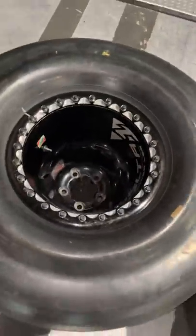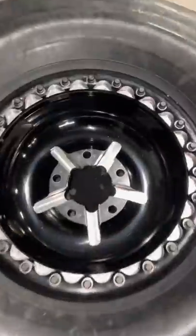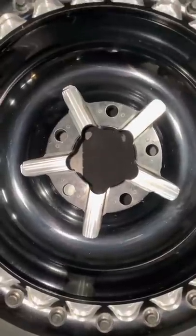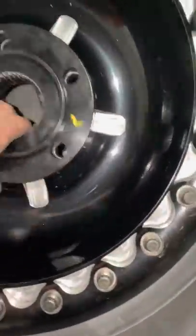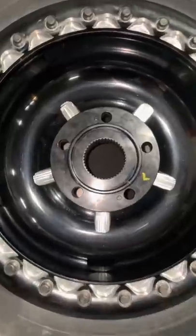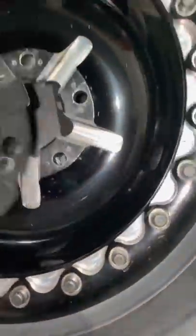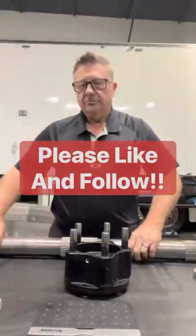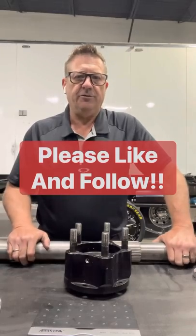These are one-piece weld Delta One top fuel wheels. You can see we all have to run the same tire — a Goodyear tire. This is the opposite side, and this is the hub — it sits inside the wheel, and that's how it drives. It does not drive off the lug studs; it drives off these cogs on here. So in a nutshell, that's the inner workings of one of the big black rear ends.